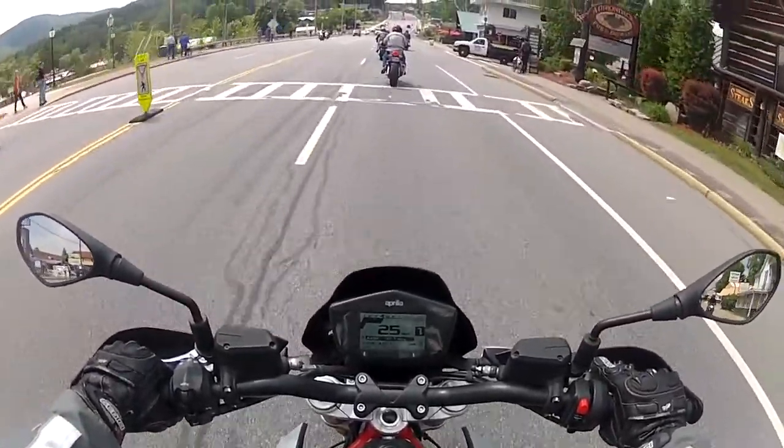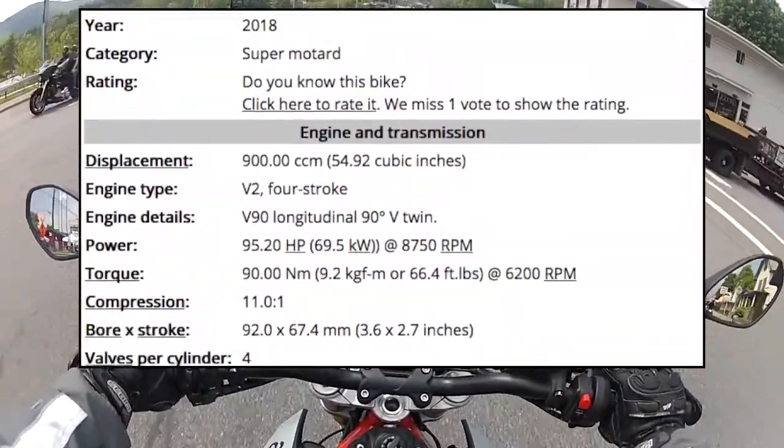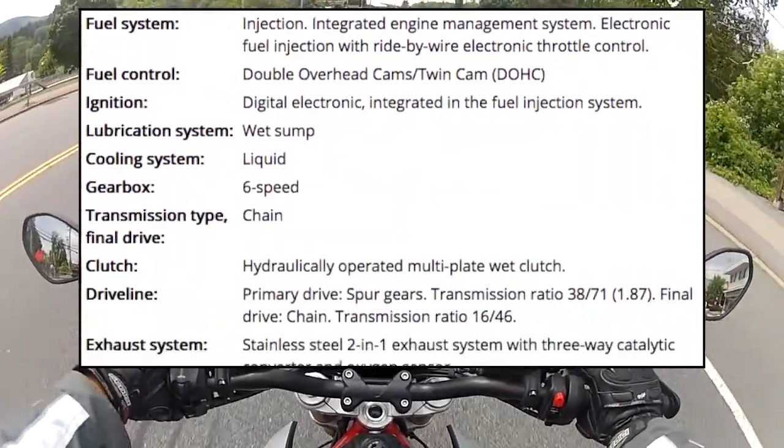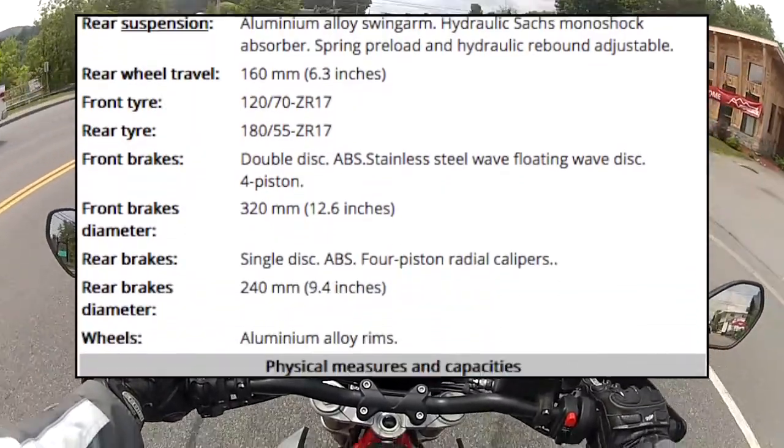This one has a 900cc engine. I don't know the full specs of this bike, so I'm just going to put them on the screen for your information.